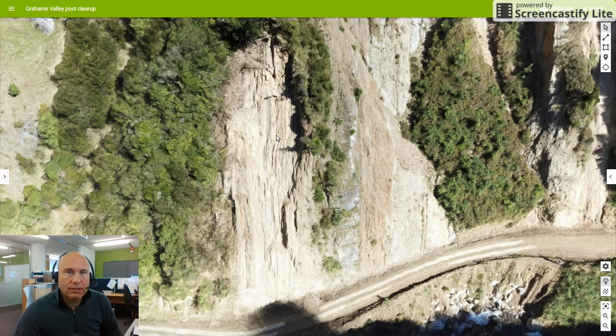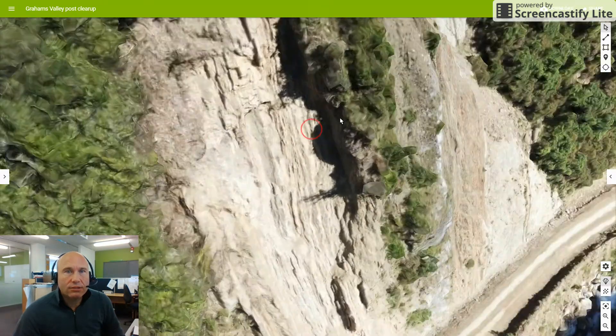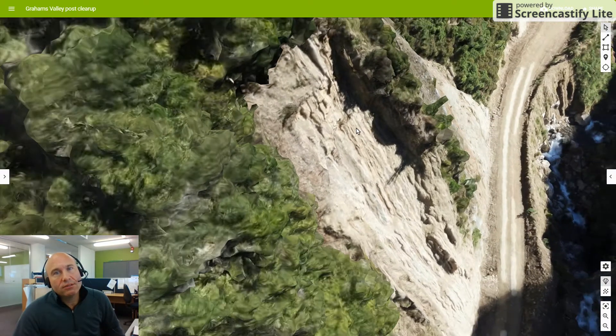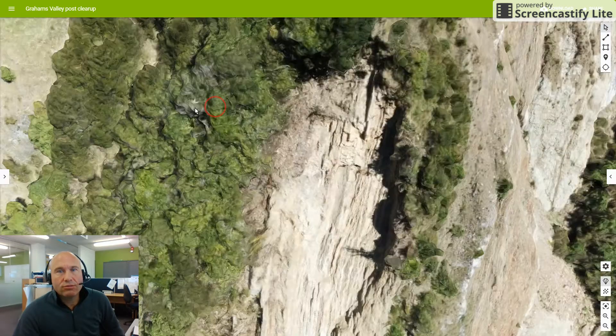It's been a relatively easy job to resurvey this time, but it was quite bright on the second day that I went along. Things that are worth noticing — if we go in and interrogate this model a little bit more closely, we can see that there is still quite a bit of material that has been left overhanging.